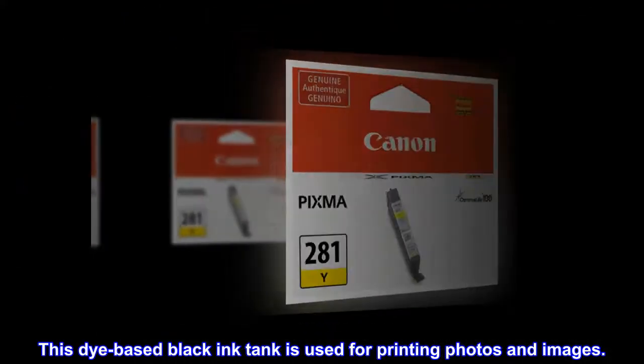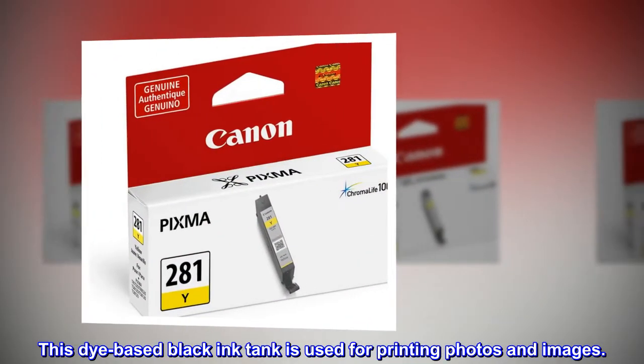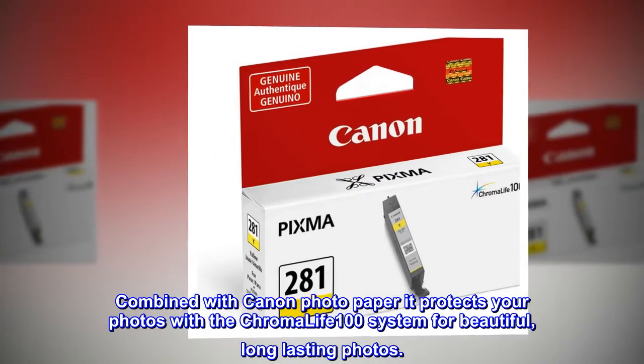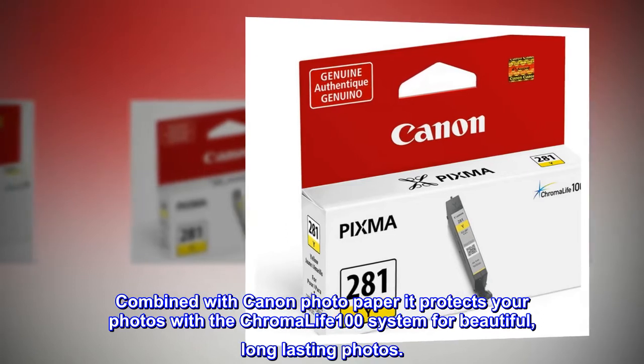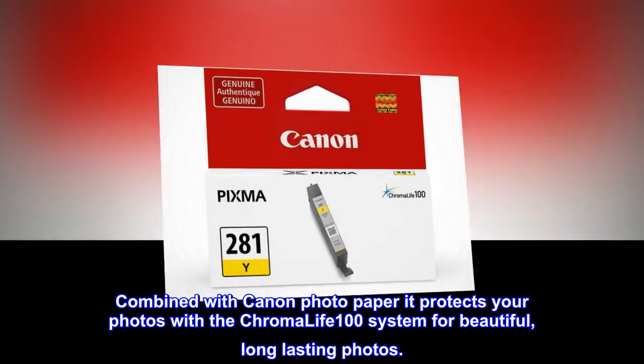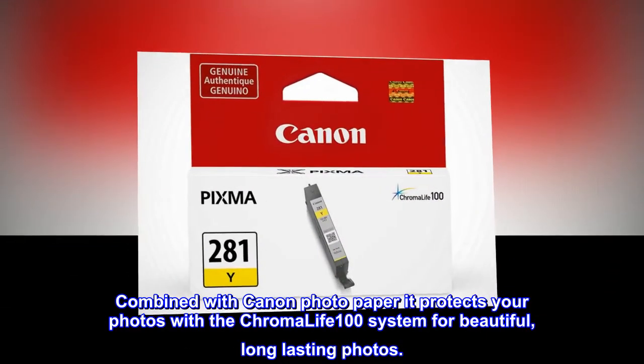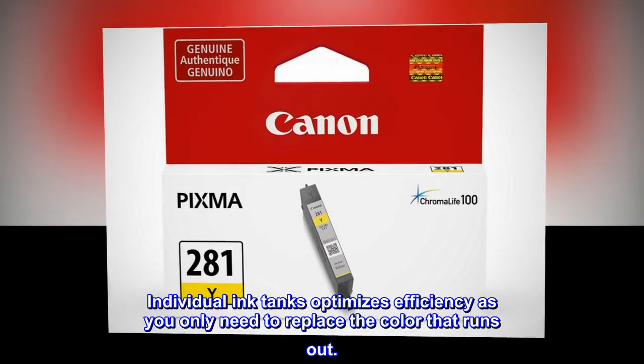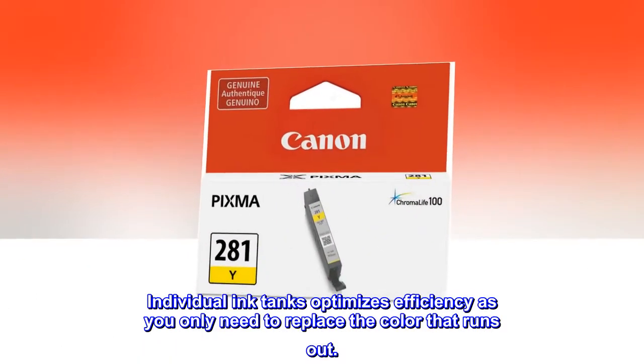This dye-based black ink tank is used for printing photos and images. Combined with Canon Photo Paper, it protects your photos with the Chroma Life 100 system for beautiful, long-lasting photos. Individual ink tanks optimize efficiency, as you only need to replace the color that runs out.